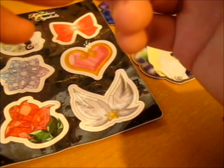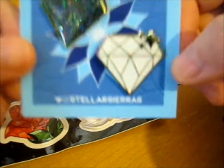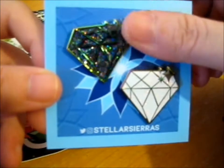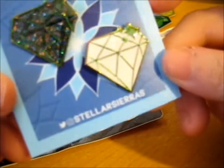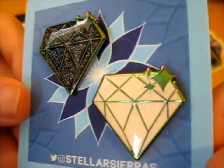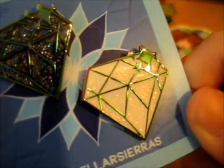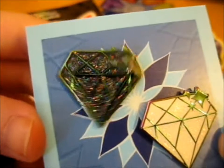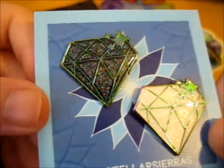And these are the two pre-order crystal bands that I got. Isn't that so pretty? You can see the glitter better on the black one. The white one has white glitter on it. You can see the white one over there like that. And the black one is super pretty.